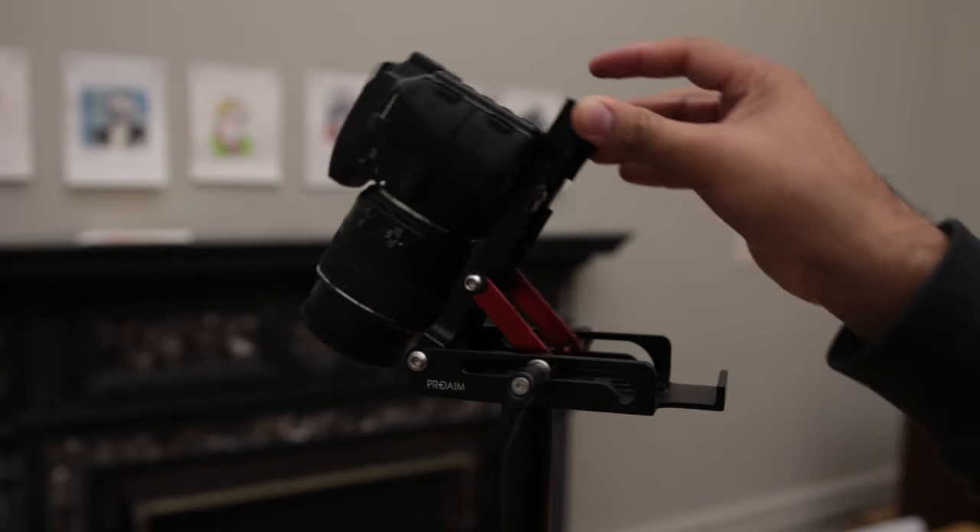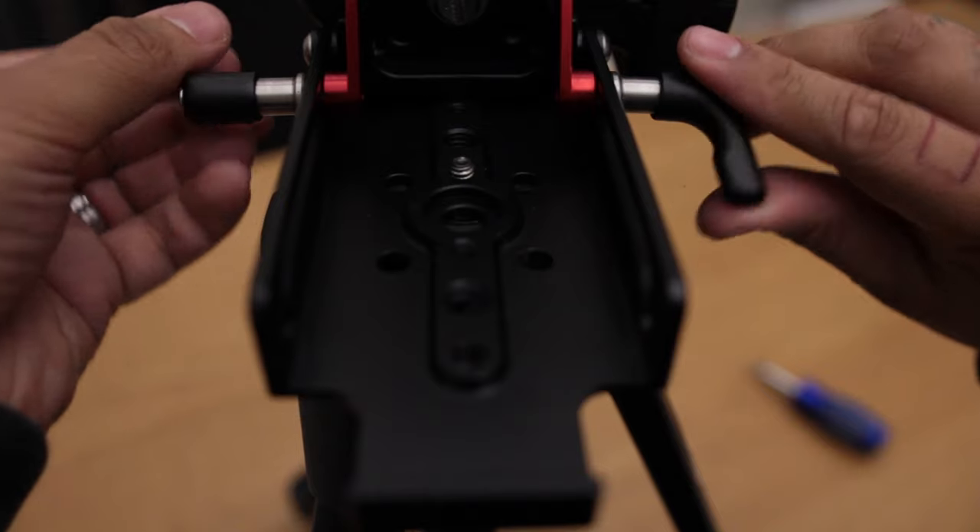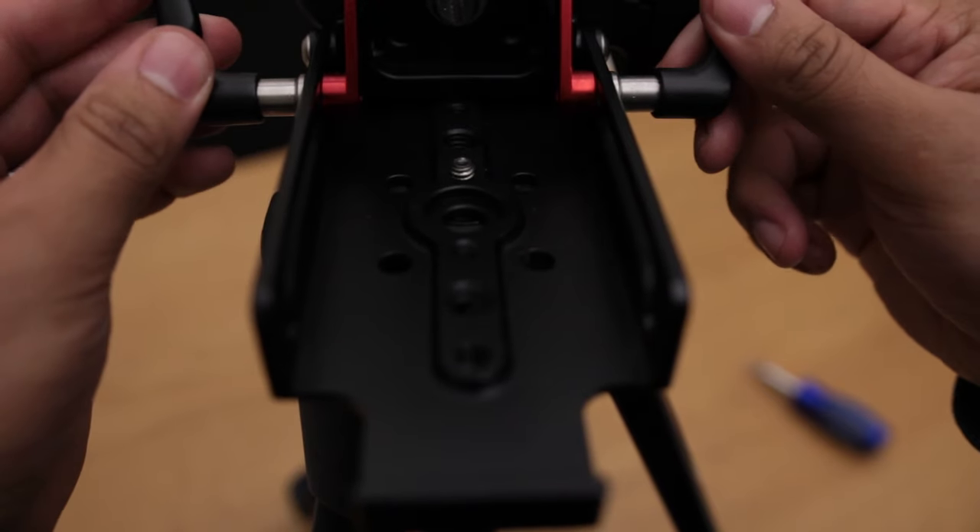Now the brackets themselves — there are two which do have to be loosened when turning the bracket.